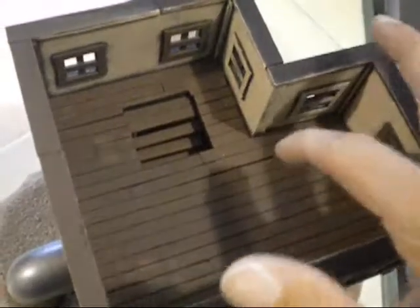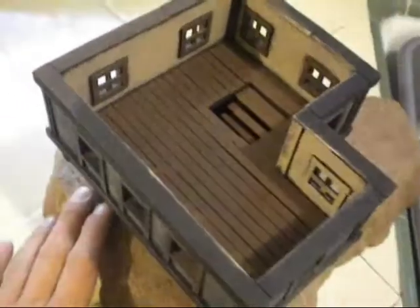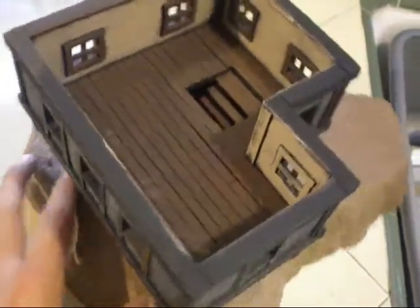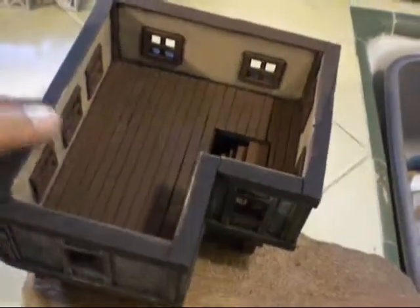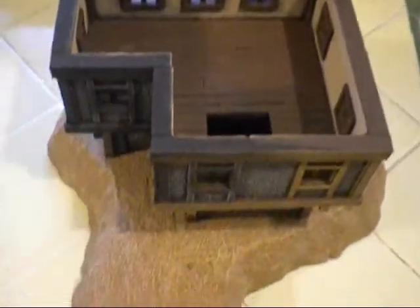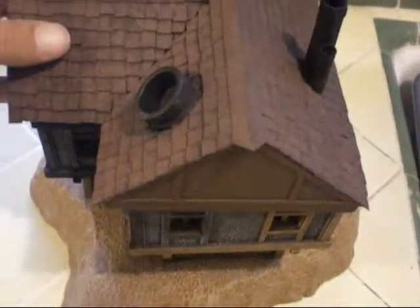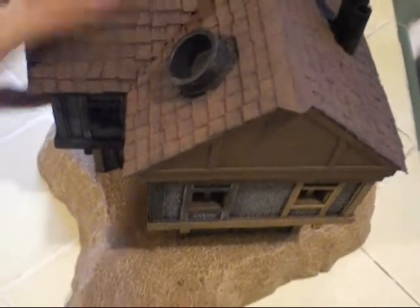The roof comes off and the interior's got nothing in it. I started building a bookshelf and a bed, and then I was like, wait a minute — I'm building a dollhouse here, that's not what I'm after. So it's just an empty house. An abandoned astronomer's house or something. I'll finish it one day. It's pretty cool though.